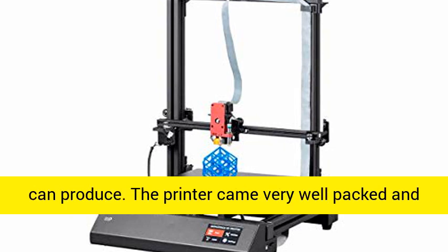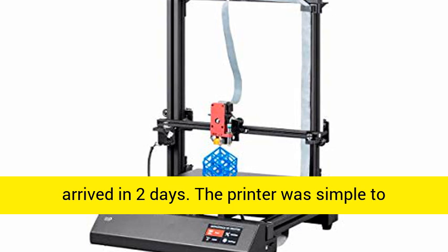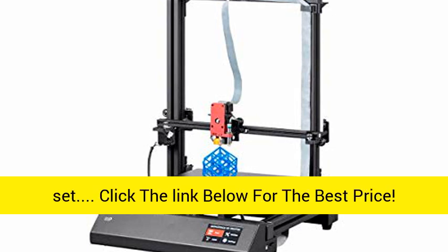The printer came very well packed and arrived in 2 days. The printer was simple to set up. Click the link below for the best price.